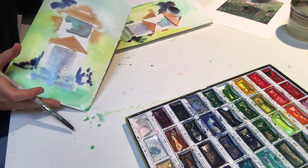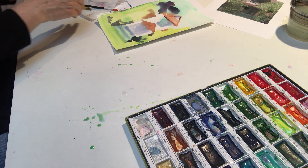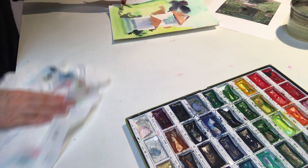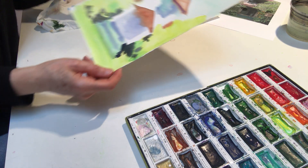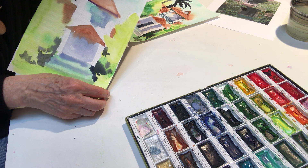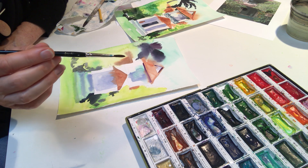You now have the foundation for your painting, and it's a bit of a soggy painting. What you have to do now — which is most annoying but very important — is set it aside and let it dry. I know that is the most difficult thing to do, waiting, especially on a day like today. This is one that I painted earlier, and it's dry now so I can continue. I want to start to define some of the shapes, so I'm going to use a much thinner brush with a nice point — this is a number 4.